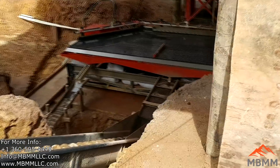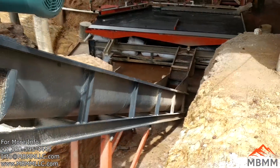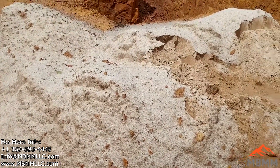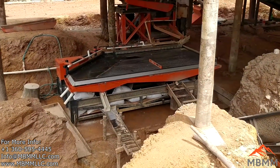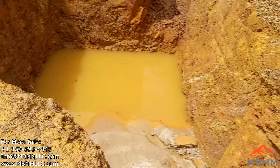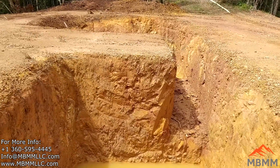They have a couple of sluice boxes — port number 3 and number 4 — just to check for gold lost. The tailings from number 4 port go into the spiral classifier, where they classify the oversized tailings. The fine tailings out of the spiral classifier go down this trench into the first tailings pond, and there's a little pass-through where the clean water is siphoned off. They pump water out of the second pond.